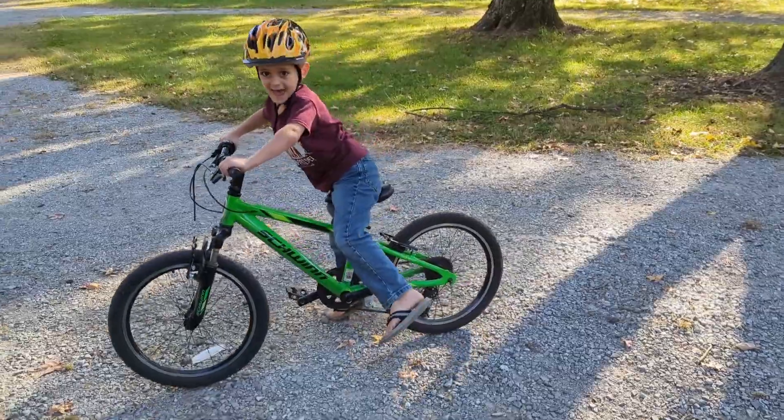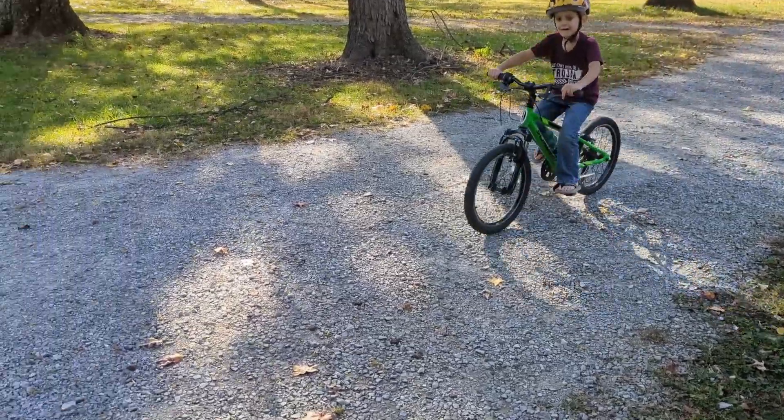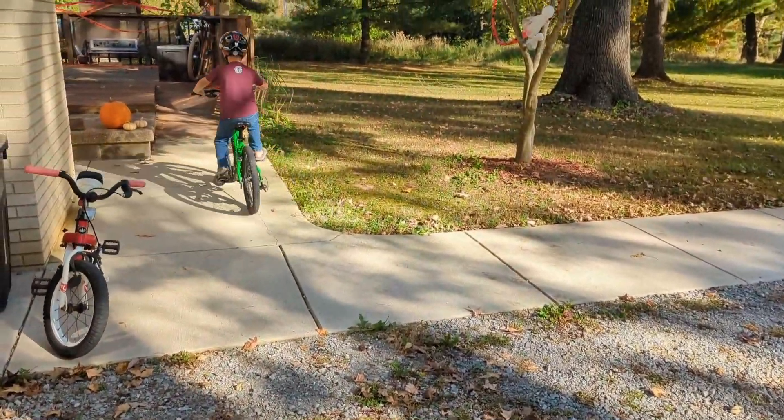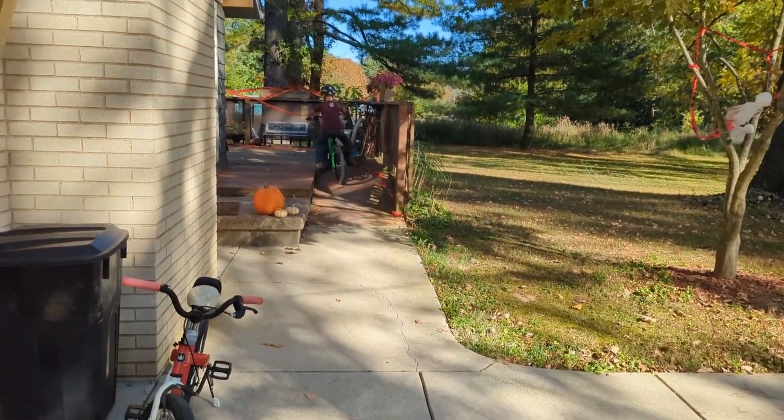Dad, film me going up the deck. Being a dad is awesome. I highly recommend it.